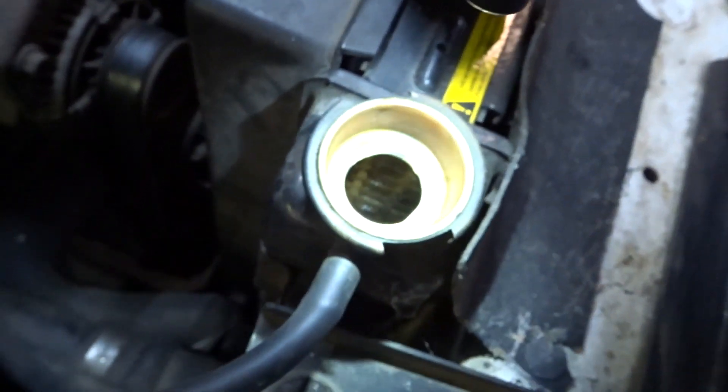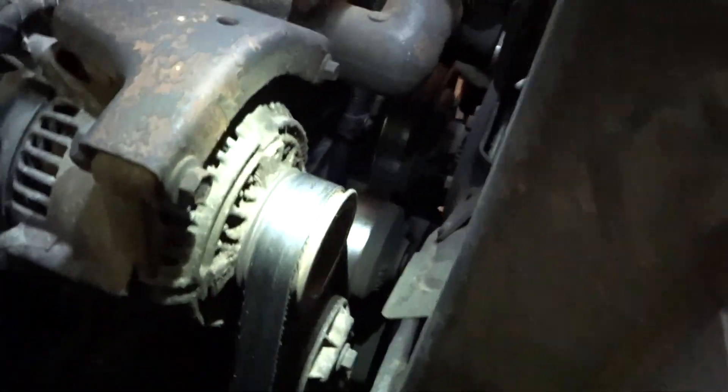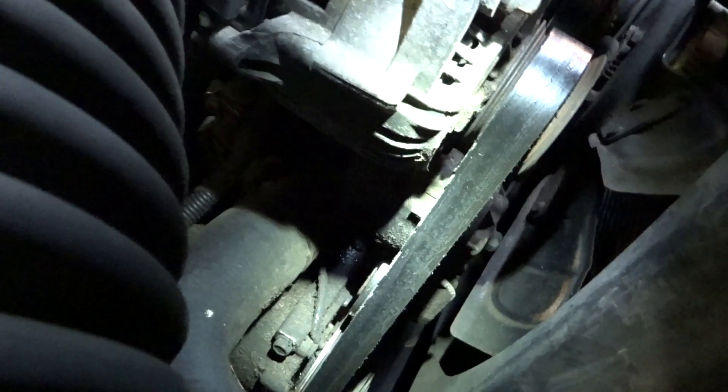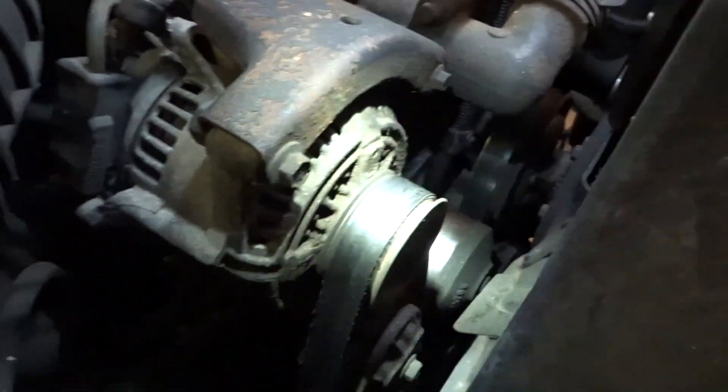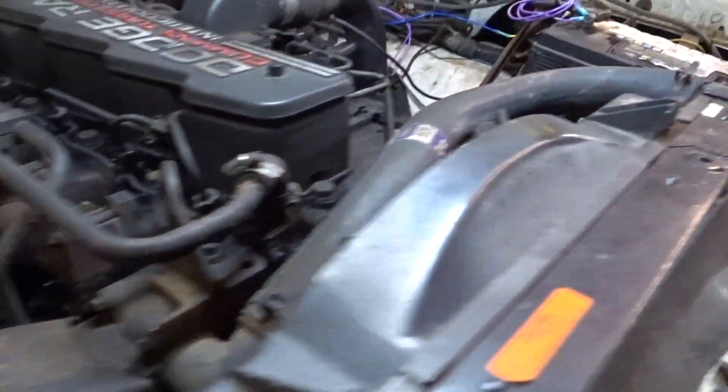I'm gonna start by draining the coolant as much as I can. I'm not sure why we're not getting any more out of it, but anyhow — that's what I'm doing this evening. Gonna change out the water pump, got a new serpentine belt. The idler may or may not be faulty, I'm not sure yet, but first things first — get that changed out, then change the belt and go from there.